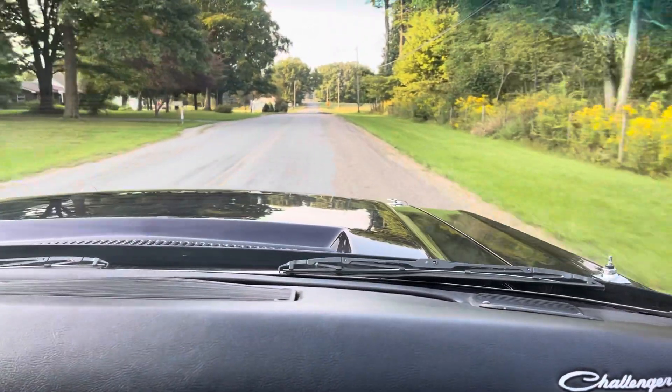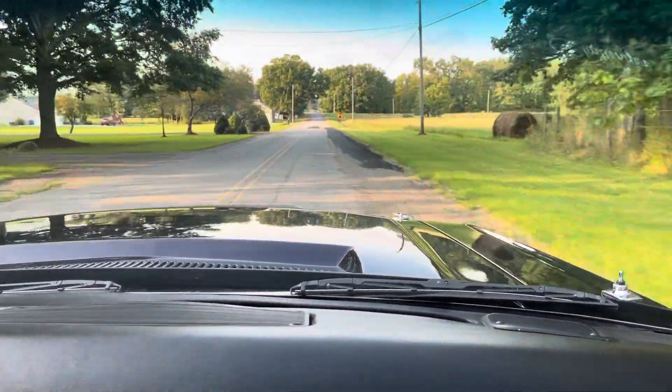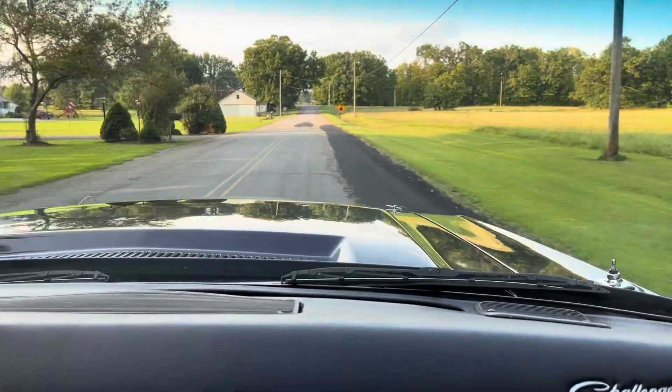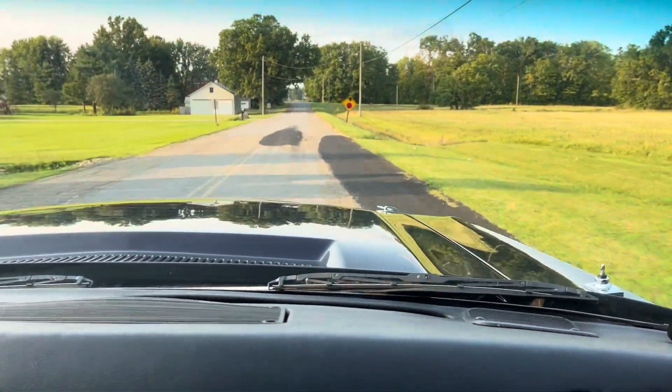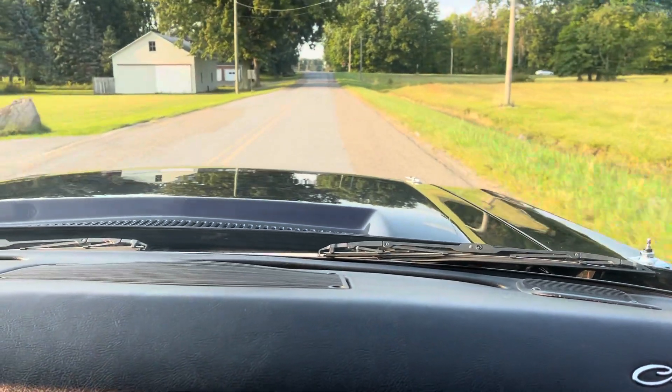Four wheel disc brakes — this thing stops in a straight line. Easy to drive with power steering, between here nice and tight, especially for a Mopar.